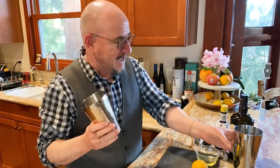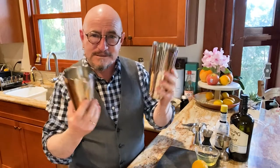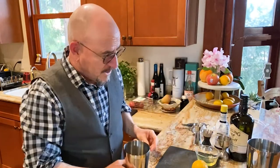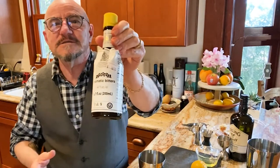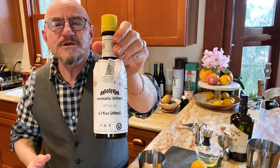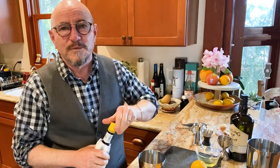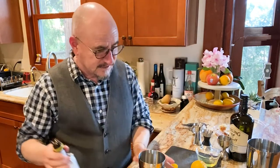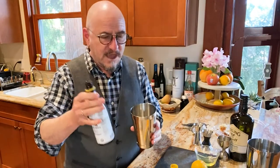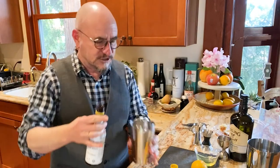First thing we're going to need is a Boston shaker — the small side and the big side. We're going to build our drink in the small side. We're going to start with a couple of shakes of Angostura bitters. These are very readily available; you should be able to find them at any major supermarket, tucked away in the specialty section or over in the liquor section. We're going to give that three good shakes — three dashes, just like that.